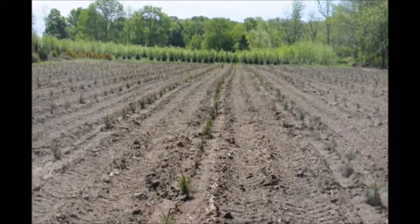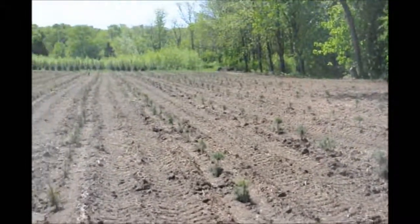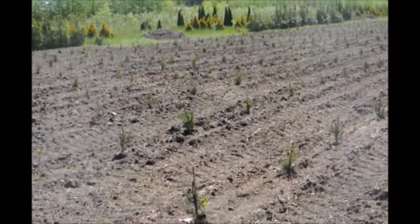These trees will be very deer resistant, and the reason for that is deer don't like pines and spruces very much. They do like pines better than spruces, but spruces will be pretty much deer tolerant.